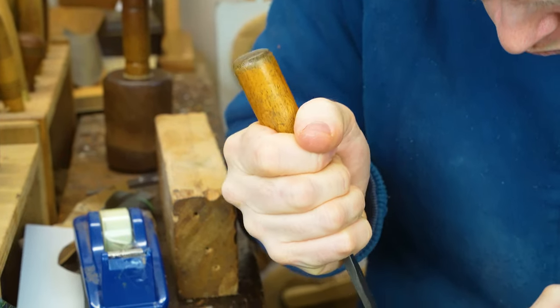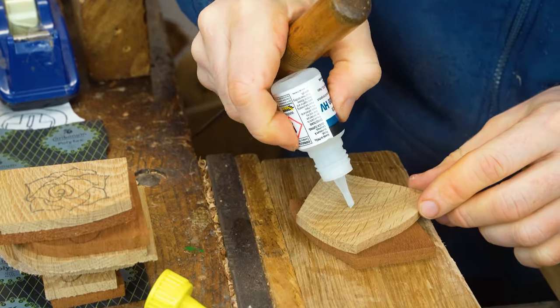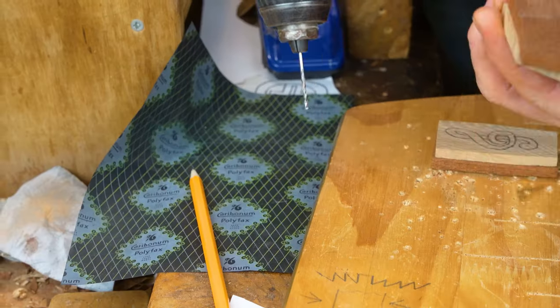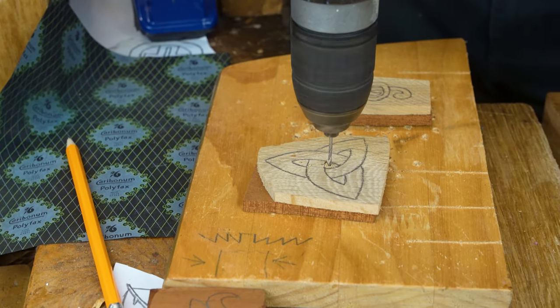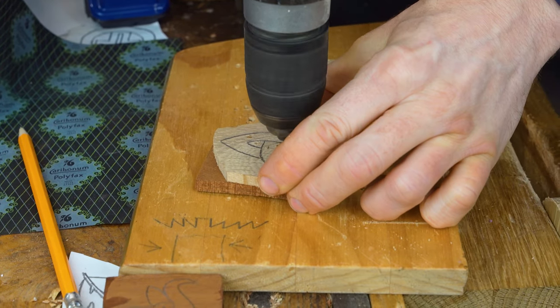Once you have drawn your design onto the wood itself, we then glue the two contrasting pieces of wood together and we're working on our pierce work. So what we do is drill a pilot hole that will be used afterwards to do all of those internal cuts.